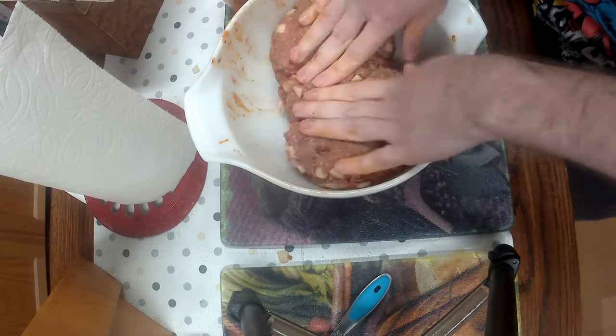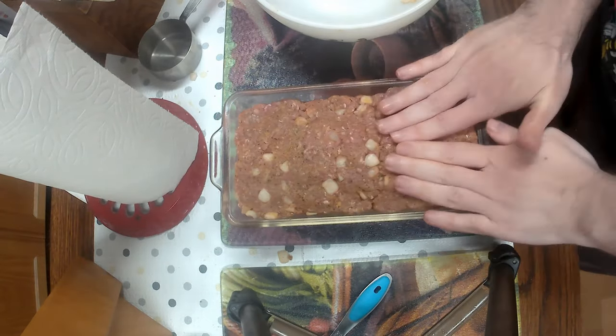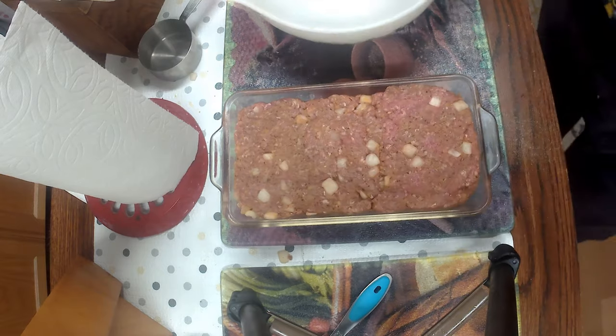You get this nice little log. If you want to take that little loaf, pop it in the pan, make sure it's as nice and even as best you can. It doesn't have to be perfect — it's fine.